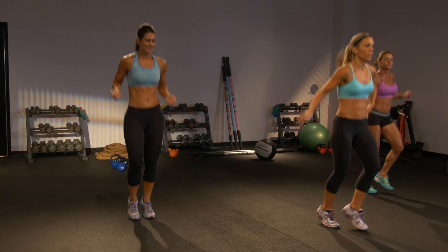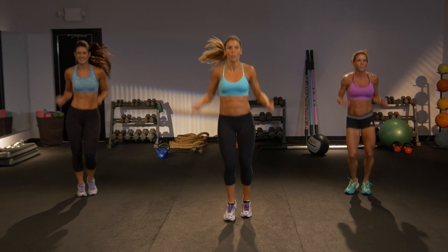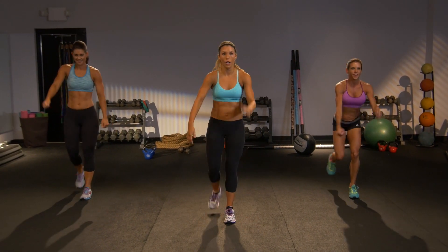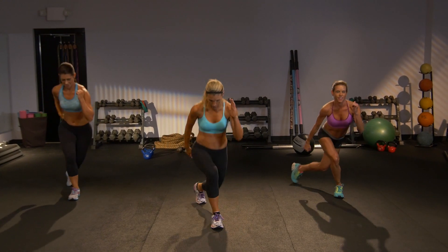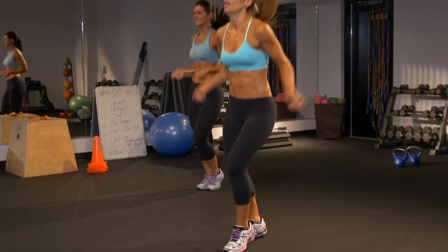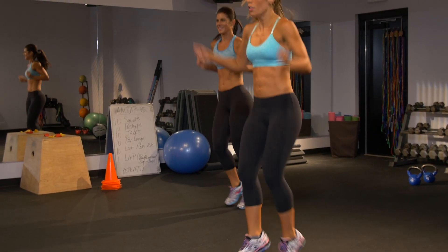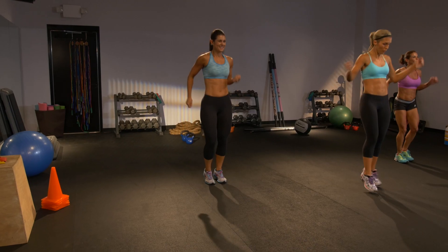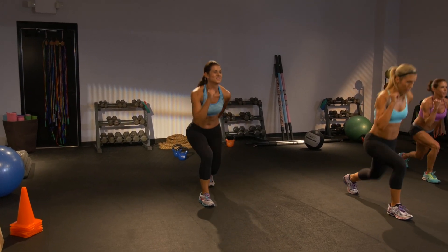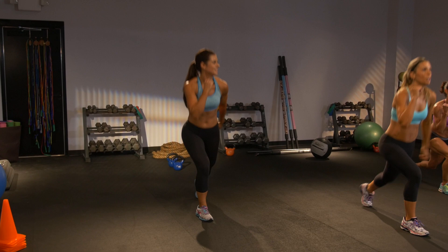We're going to reverse lunge again. Left leg goes back. Let's go. Back. Bring it in. You're crossing it behind that front leg. Now jump rope, here we go. Belly tight. We're going to do that again — left leg, go. Back. Cross. And one more. Here's that jump rope. Turn it.